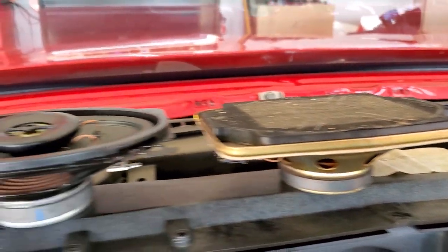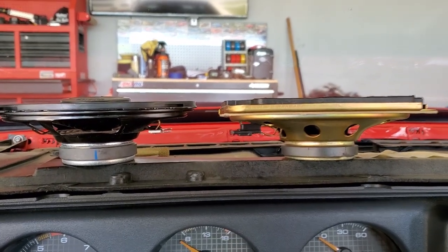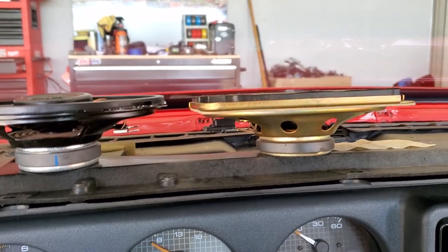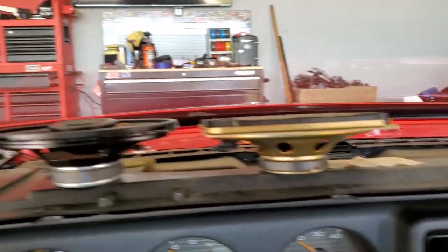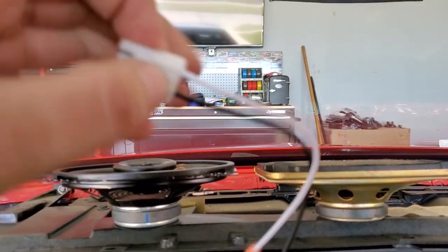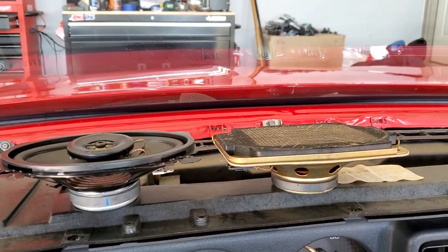Alright guys, the old one here on the right, new one on the left — you can tell their sizes are virtually identical. Hopefully this will work just fine. I'm gonna use our adapter which I have right here. So we'll use this adapter, get it all plugged in, ready to go, and we'll try it out.